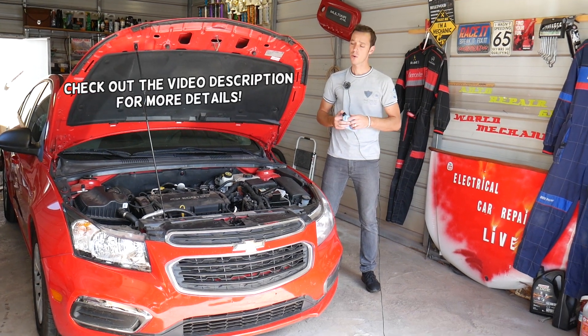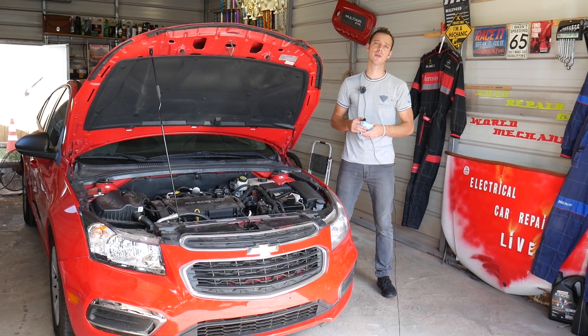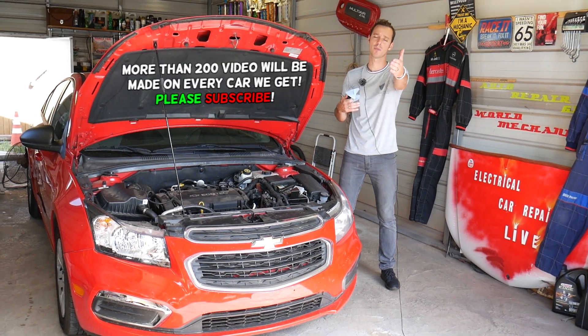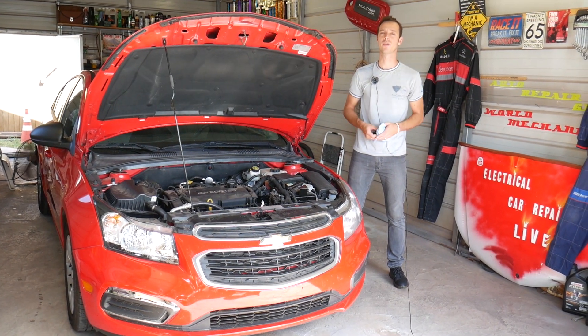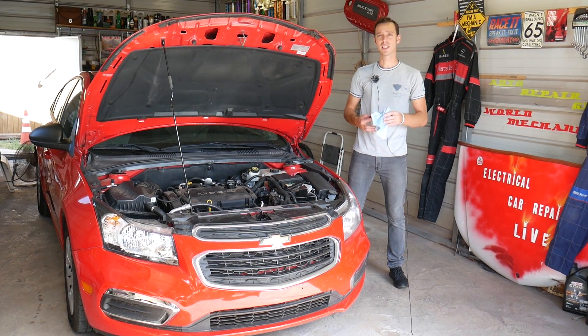Quick introduction — we have more than 200 videos on the Chevy Cruze with different engines, and more than 200 videos on every car we get at the shop. Our mission here is to save as much money as we can, so please subscribe to the channel and like the video for all the work we do here at the shop.